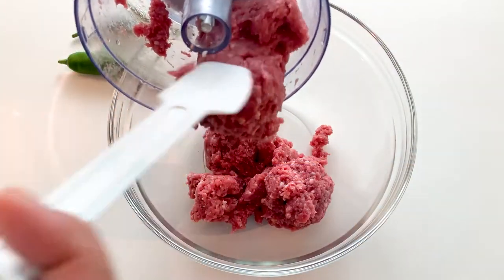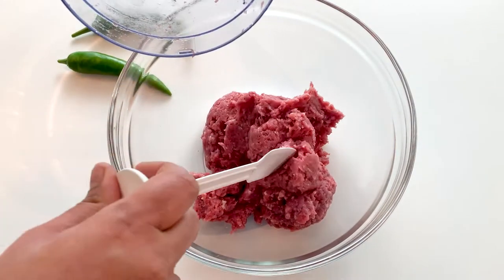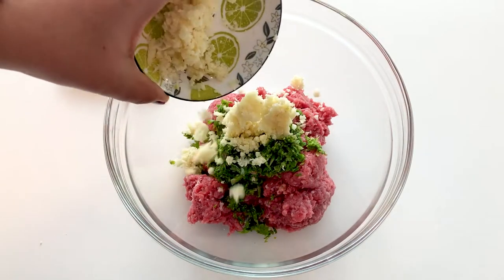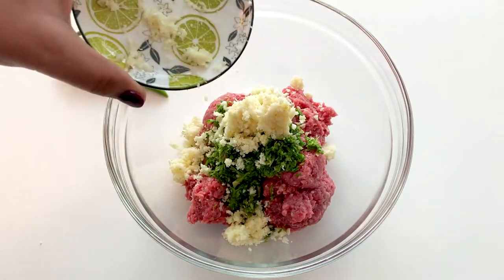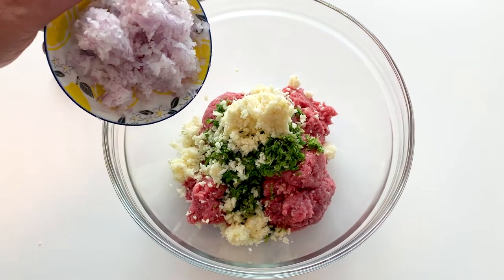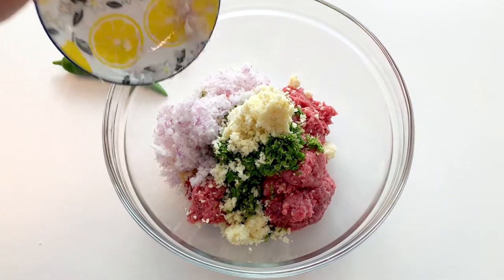I have already minced the mutton. Let me transfer it to a mixing bowl. Then I'll add finely chopped green chilies and coriander leaves, and the finely chopped garlic. I have strained almost all the water from the chopped onion — let me add it to the mixing bowl.